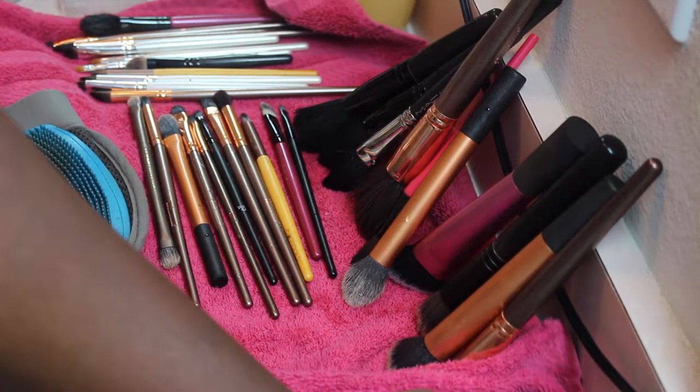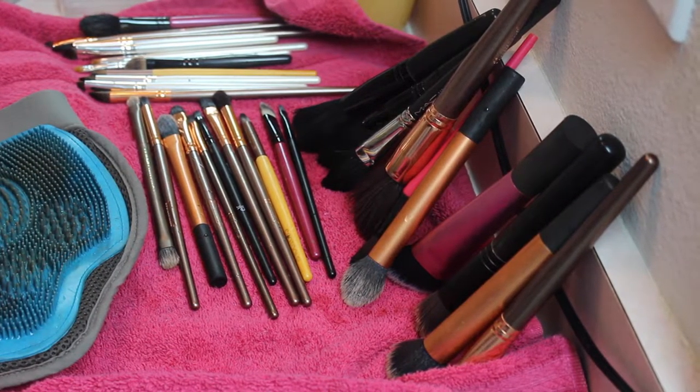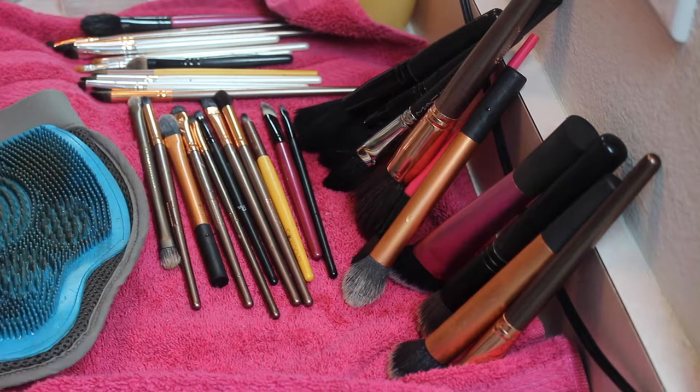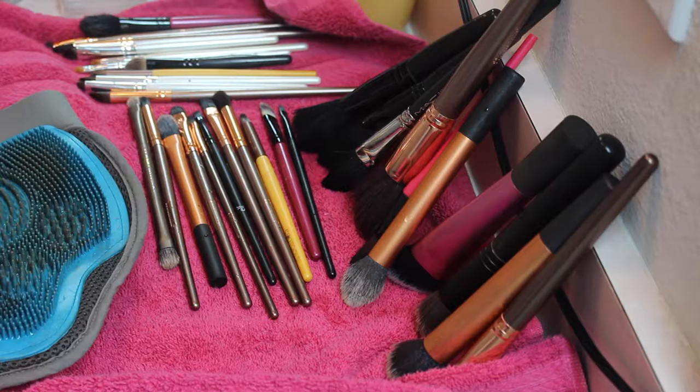I lay my brushes out like this overnight. Alright guys, if you like this video leave a thumbs up, don't forget to subscribe to my channel to see more of my tutorials, and I will see you guys later — bye!